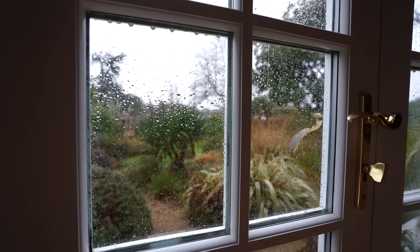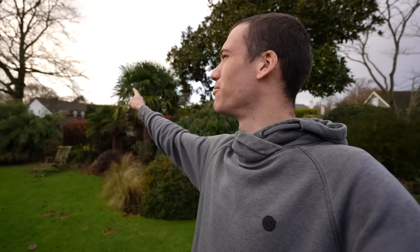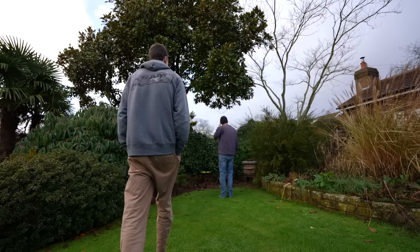My dad has finally given in to letting me have some more space in the garden for more beehives. My plan for this next season is to expand — I want to go from two colonies to as many as I can fit. There's quite a bit of preparation needed: clean out the space, level off the ground, and make some hive stands. This spot is nice because the southwest prevailing wind will be sheltered behind the bush, and the southeast sunrise means the bees will get early morning sun.